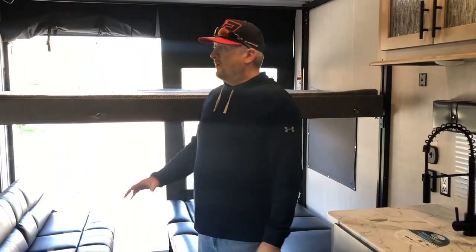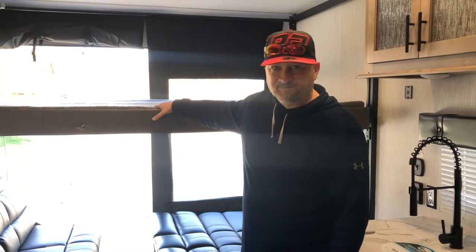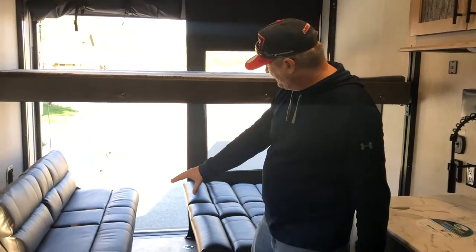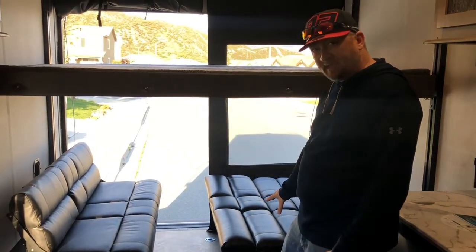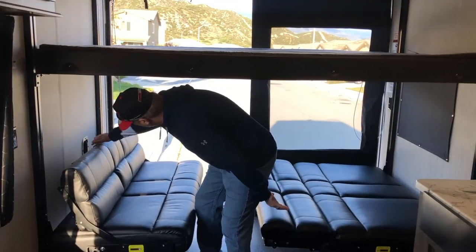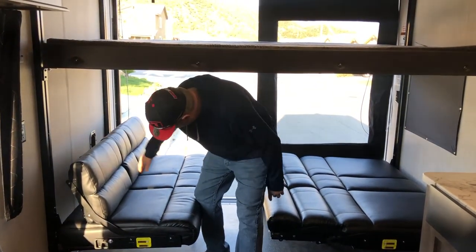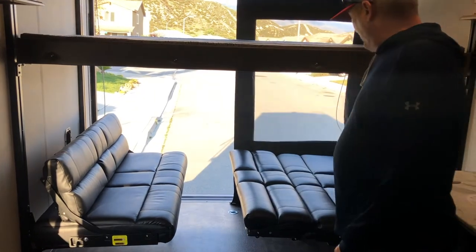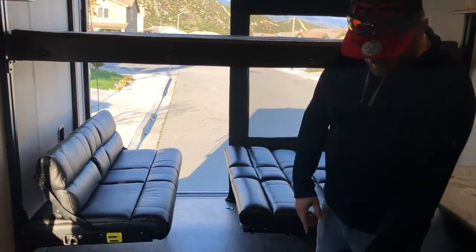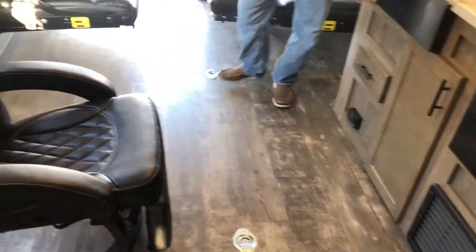So let's go inside. This unit sleeps six people — obviously there's a bed here. And then down here are two couches — one down and the other in the loveseat configuration, with cup holders. And you can see the tie-downs here on the floor so when you bring your motorcycle or whatever you're hauling in, you can tie and secure it down.